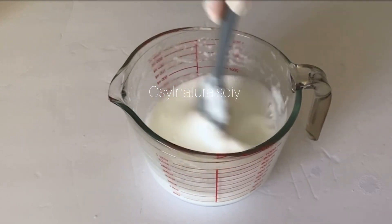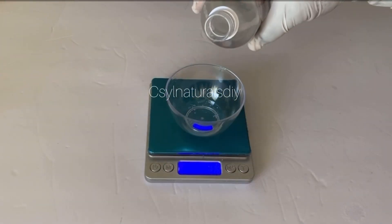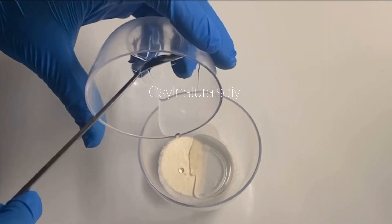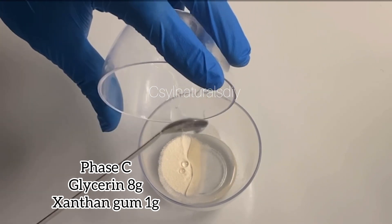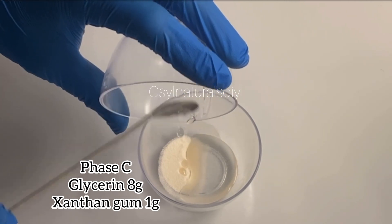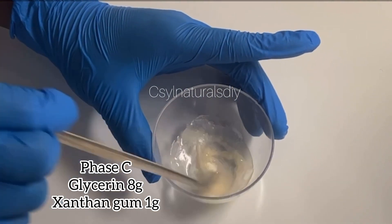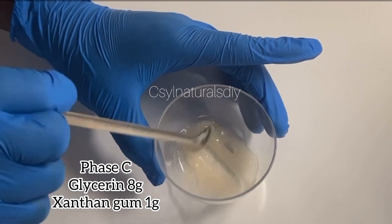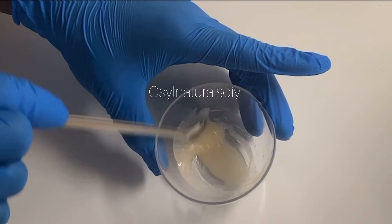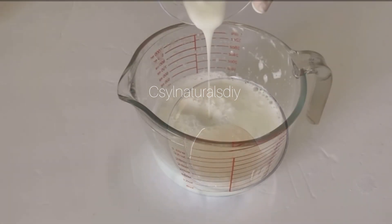After mixing everything together, the next step is to add the other ingredients. I'll mix my glycerin and xanthan gum together — I'm using 1 gram of xanthan gum and 8 grams of glycerin, and I'm going to mix them to combine. Glycerin is a humectant; it draws water from the atmosphere to the hair. The xanthan gum helps thicken the foaming shampoo a little — but remember, it won't be too thick. This is a foaming shampoo and it's going to be lighter than regular shampoo.